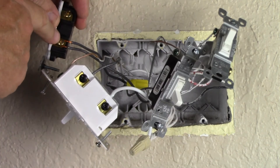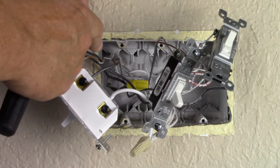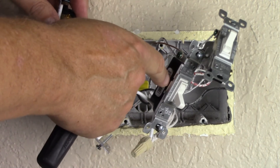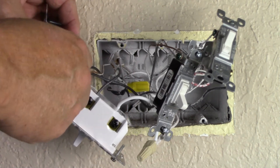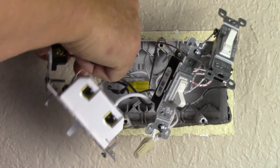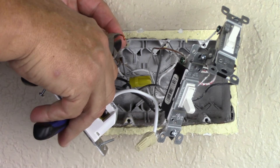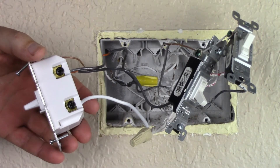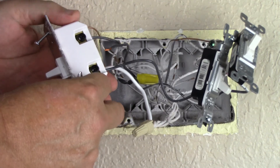Last, we only have two wires left on the switch that we're replacing and these are called the line. The hot electrical comes into the switch, passes through, and out into the next switch. So technically it's one wire, but we have to make both connections on the new switch. I'm making sure that my wires are all untangled before I install the line.